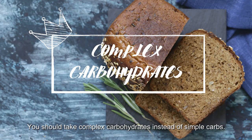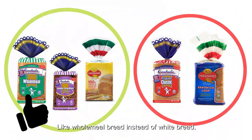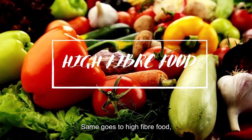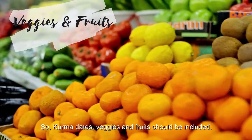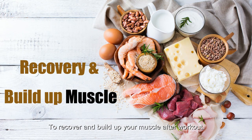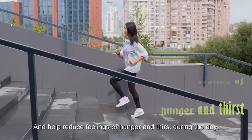You should take complex carbohydrates instead of simple carbs. Complex carbohydrates are digested more slowly and are high in fiber, which makes them more filling — like wholemeal bread instead of white bread, or oatmeal instead of cereal. High fiber food also helps to slow down the release of energy, keeping you full for longer. Dates, veggies and fruits should be included, along with high protein foods like eggs, beans and meat, to recover and build up your muscles after workout. Eating the right foods will leave you feeling energized and help reduce feelings of hunger and thirst during the day.